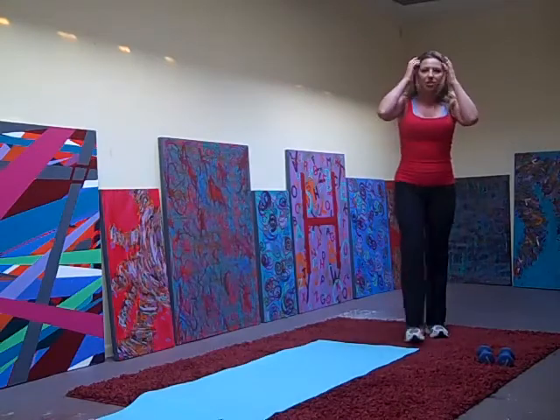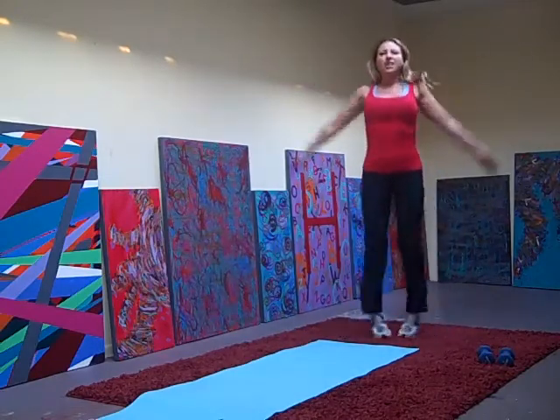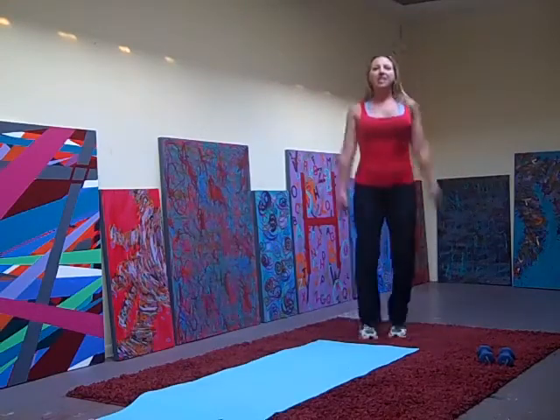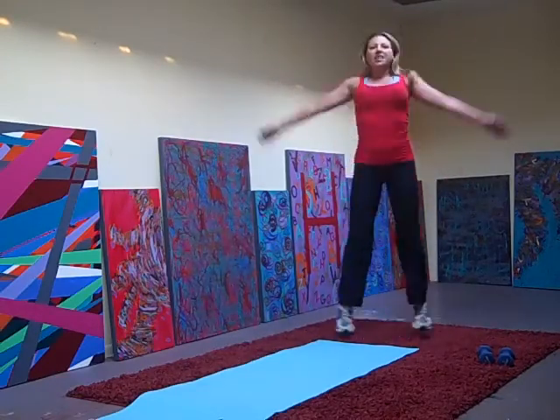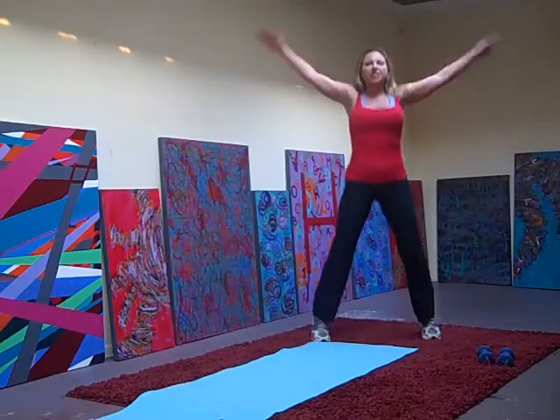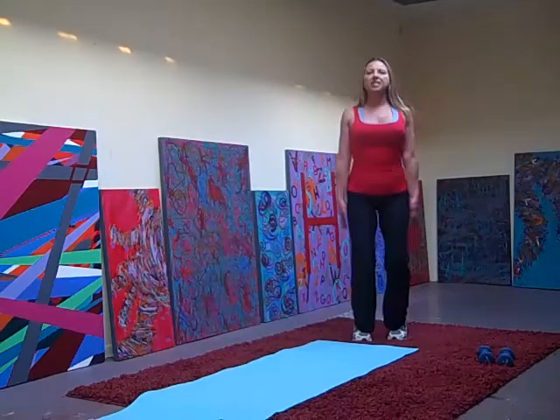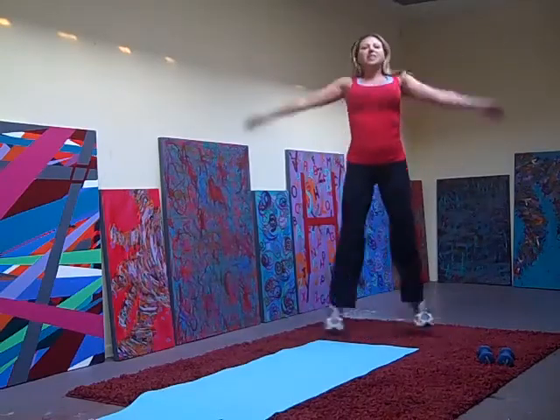20 more jumping jacks. Then we're going to hit this group funky style. 3, 4, 6, 7, 9, 10, 12, 13, 16, 17, 20.